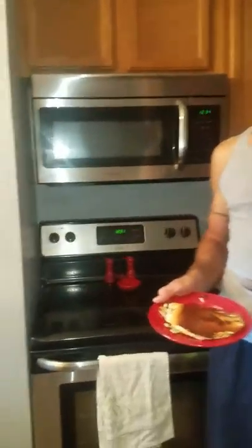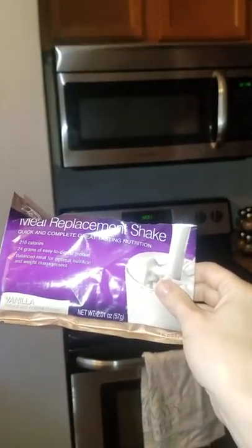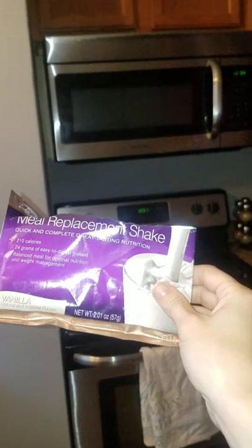We're going to post the nutrition information so you can get all the details, and we are done with Whatever in the Kitchen this episode. Also, if you'd like to know where we got these meal replacement shakes, message us and we'll give you more details. See you next time!